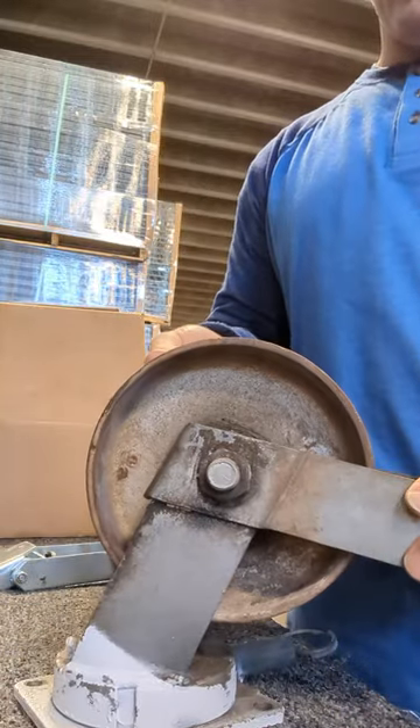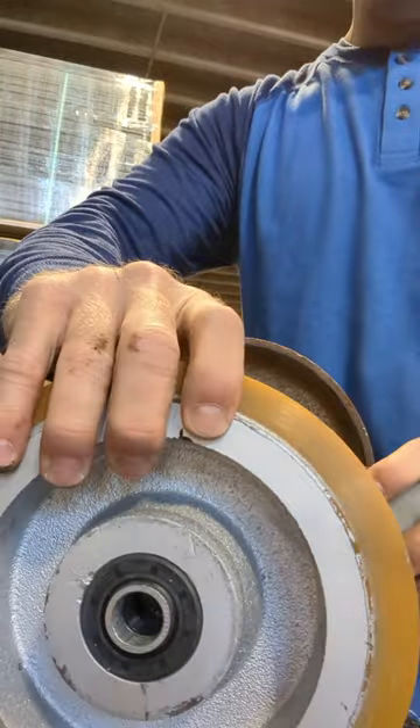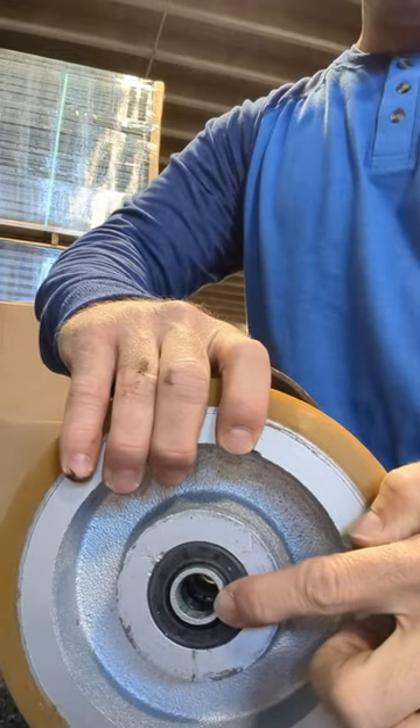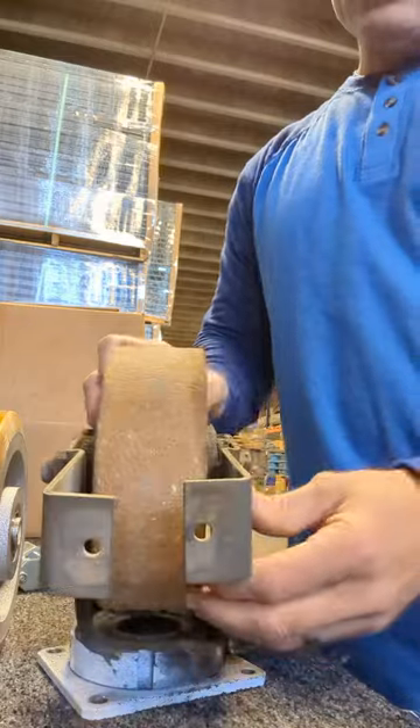In particular, this wheel needs to be replaced with a heavy-duty 8-inch by 3-inch polyurethane wheel. It has a 4,200-pound capacity and a 3/4-inch ID tapered roller bearing that will go right into this caster.